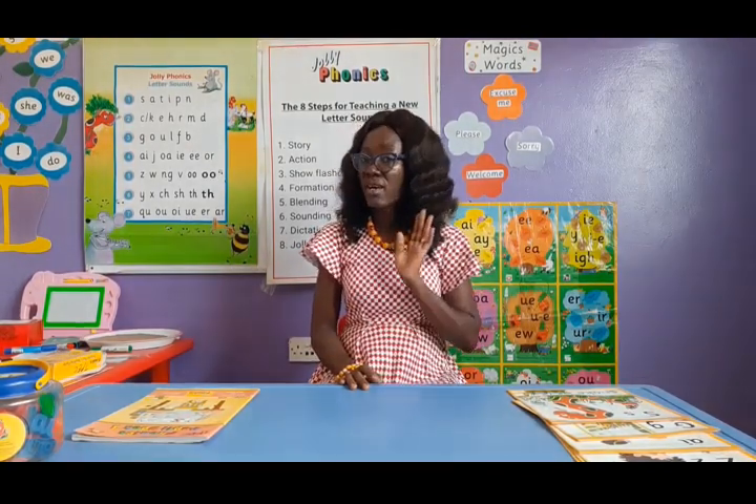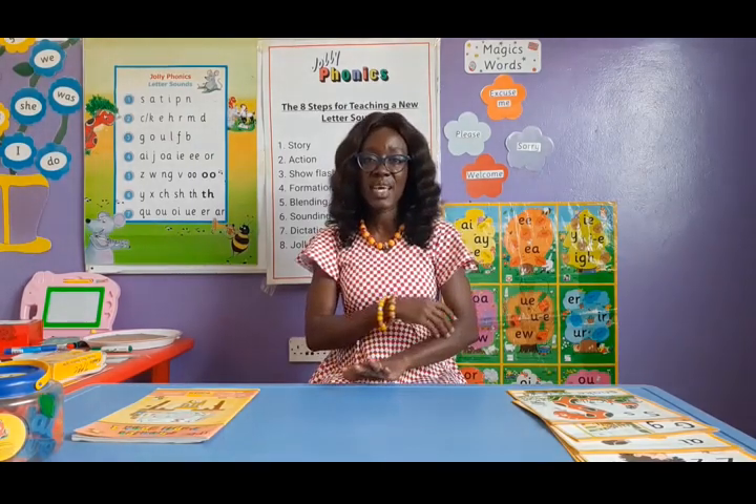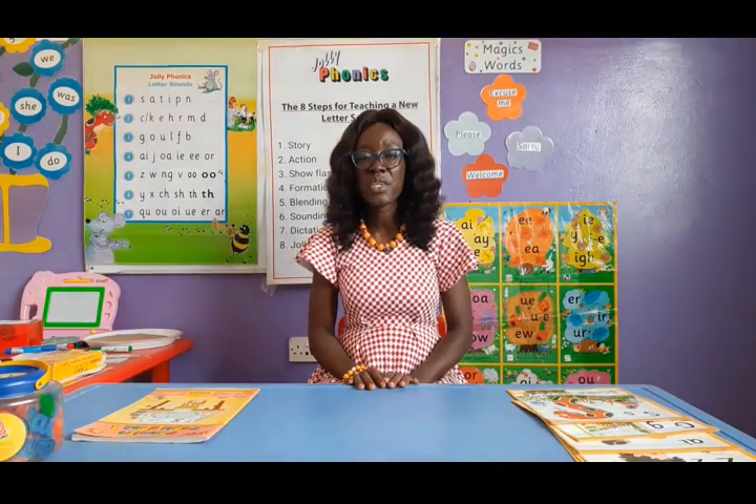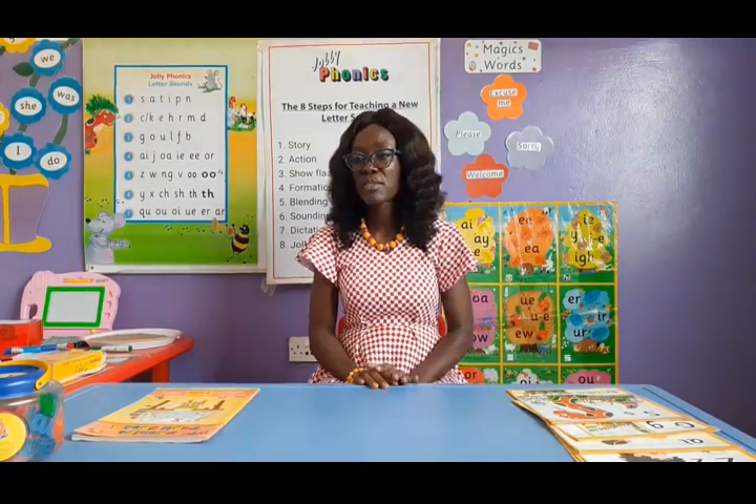We use the ear when we hear the story. There is the kinesthetic element when we do the action. And then we sing the song as well. There are also a lot of visuals that go with it to help visual learners.